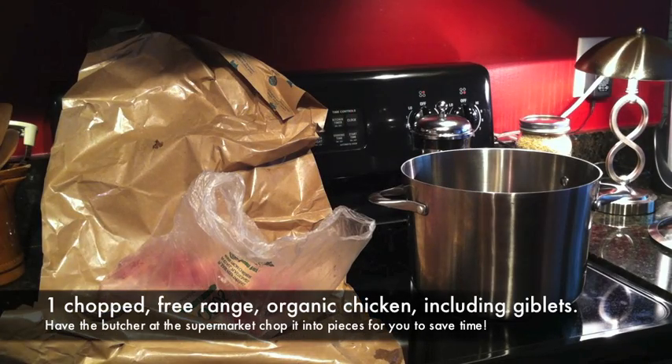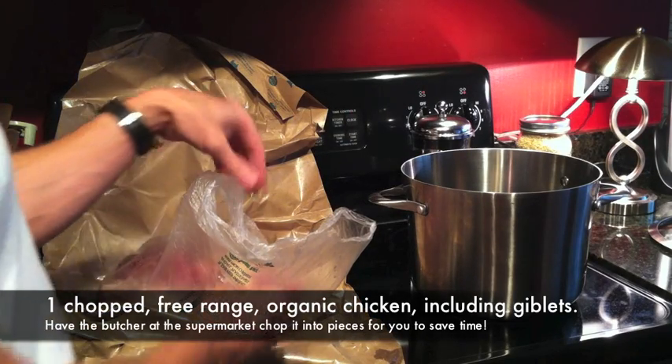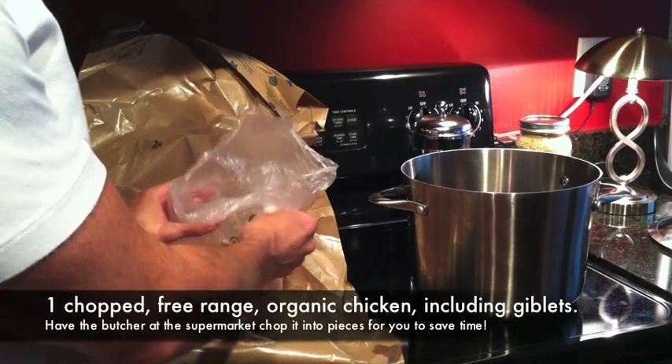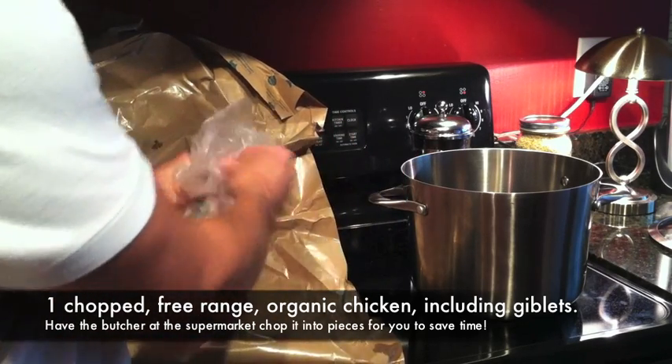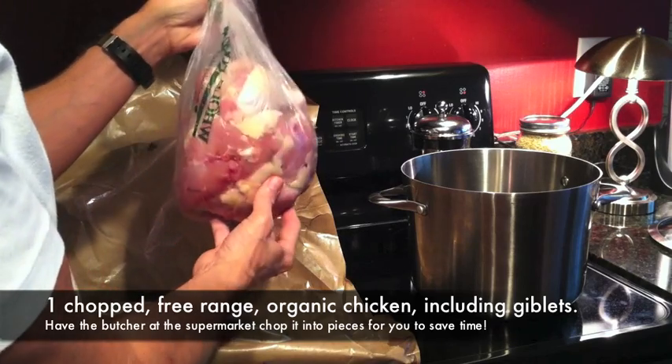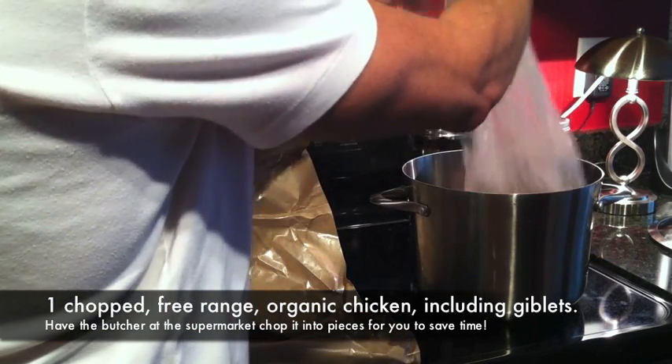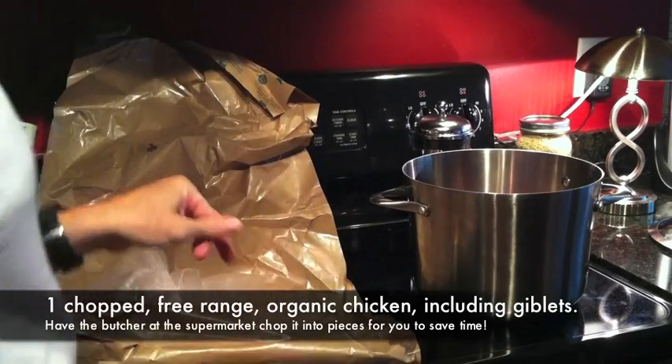The first thing you're going to want to do is get yourself a nice organic chicken. I got this cut up for me at Whole Foods so I wouldn't have to mess with it. They cut it up into pieces including the giblets, so you just take that whole chicken, dump it into your pot, and then cover it with some good filtered water.